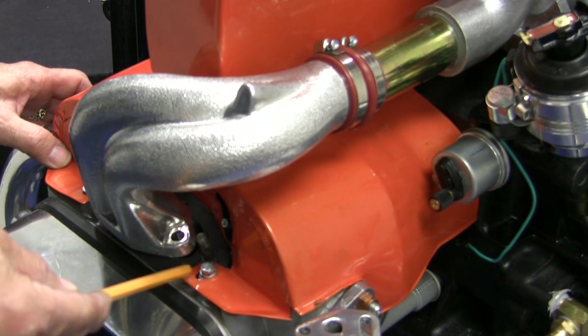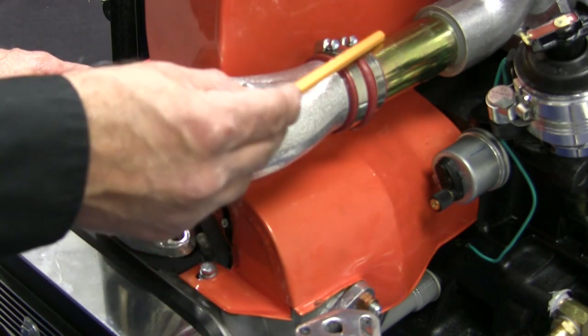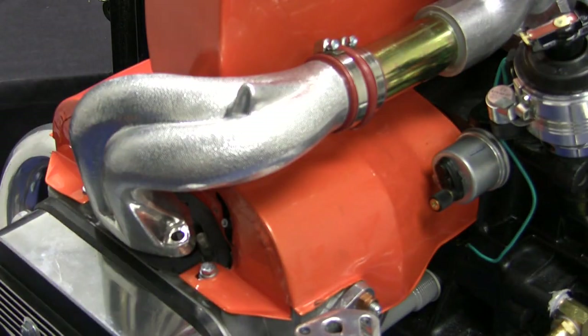If your engine has been modified, you may find that the manifold tubes are too long to properly fit with your end castings. These tubes can be cut to fit — just be sure to measure twice and cut once.